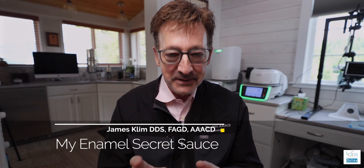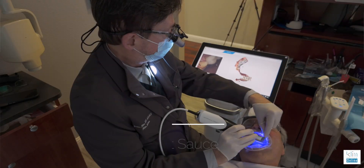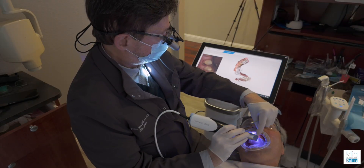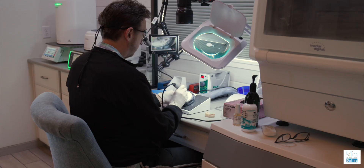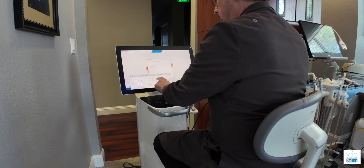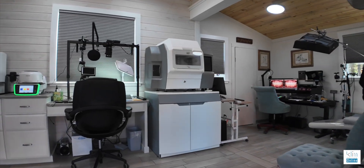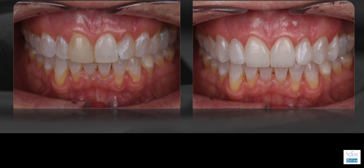Hi, how are you folks doing? My name is James Clem. I have this passion for CAD CAM dentistry within what we do, chairside and with my lab here. So I do CEREC when I'm in the office, same day restorations, and then I also work with my lab here. This is my digital studio, and I really love to work with aesthetics and take a ceramic or a zirconia and really master that.